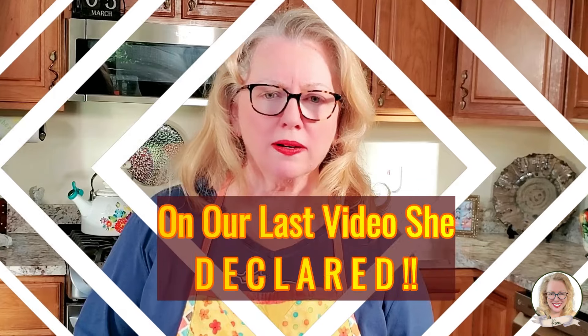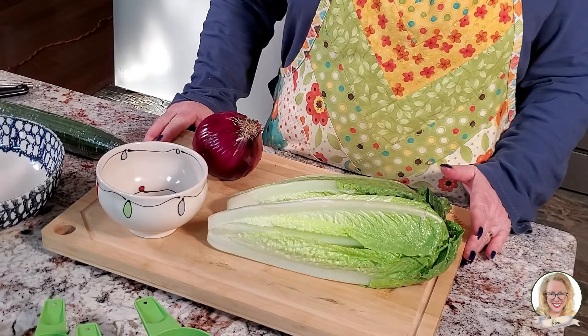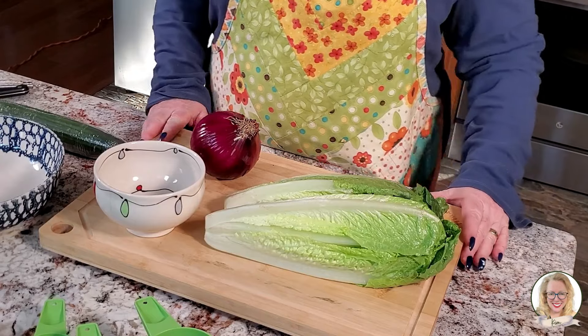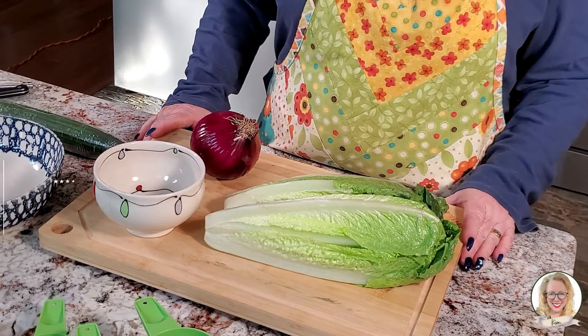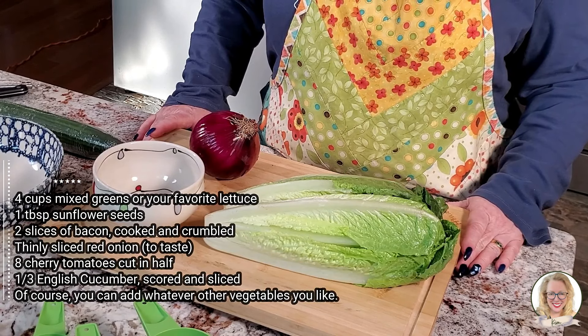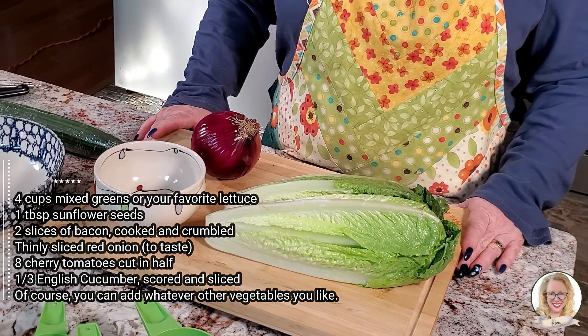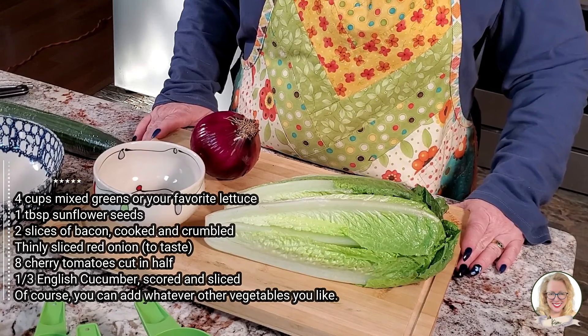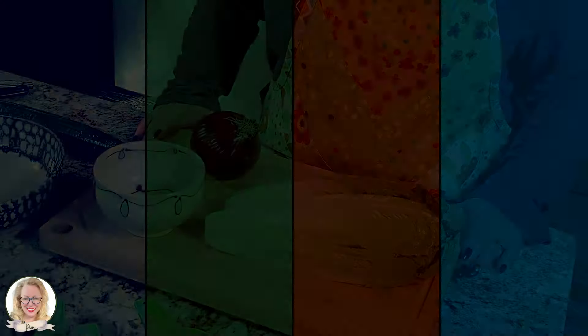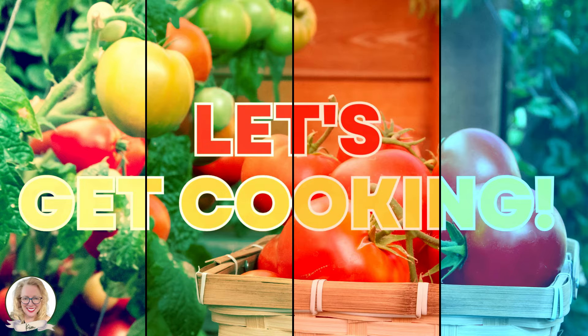I want to do more. So I've decided we are also going to be making a simple green salad. Ingredients are pretty simple: four cups of mixed greens or your favorite lettuce, a tablespoon of sunflower seeds, two slices of bacon crumbled, some red onions, some cherry tomatoes, and I have a really fun little trick I'm going to teach you about an English cucumber. Do you have all your ingredients ready? I've got mine! Let's get cooking!